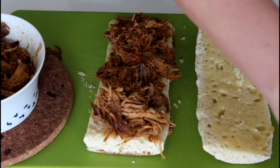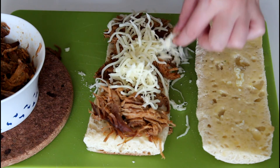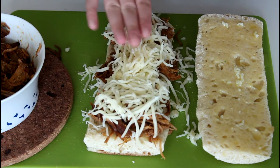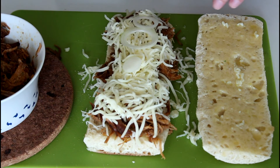And then on with some shredded cheddar cheese, and then on with some shredded mozzarella cheese, just on top here. Just push it down just a little bit. And then on with some thinly sliced onion.